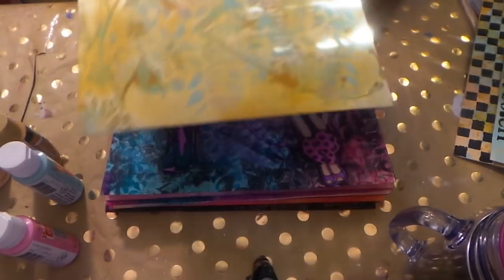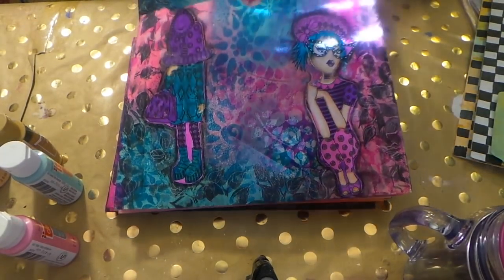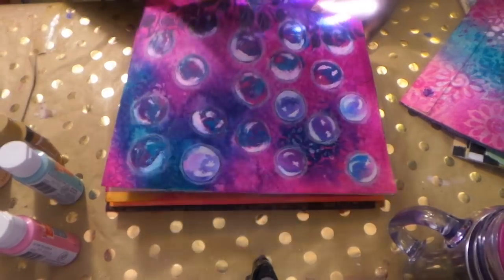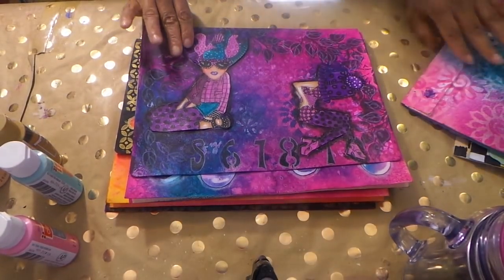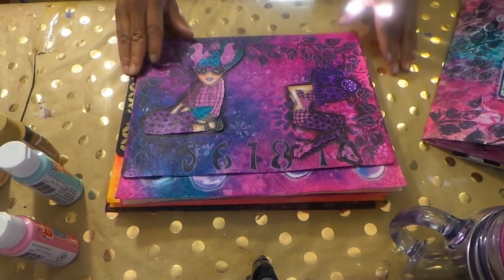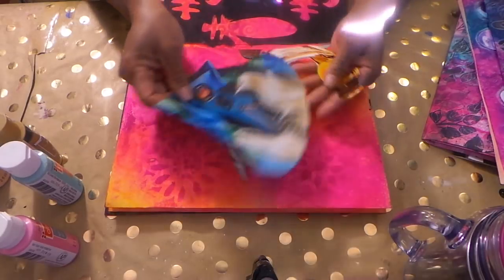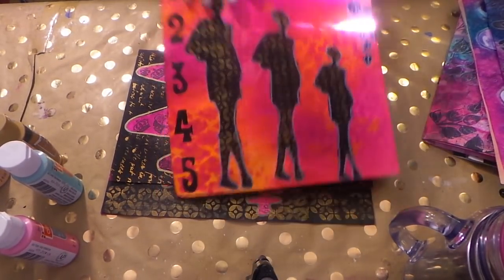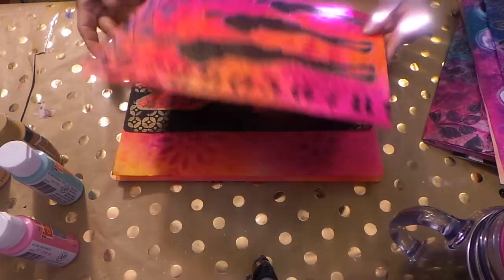And then the back of it looks like that. These are just some of the other ones we've done recently, just to show you. Plenty of room to put a bunch of goodies. One of these I'm going to give away to somebody. There was this one — I have videos for all of these. This one was done with Diane Revely techniques and her paints. I have videos below on how I did all that.